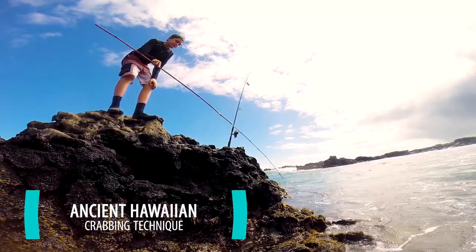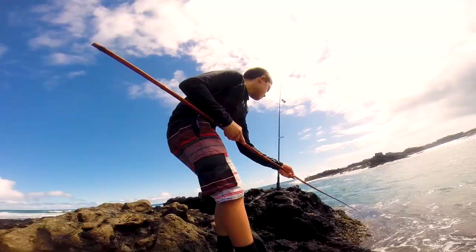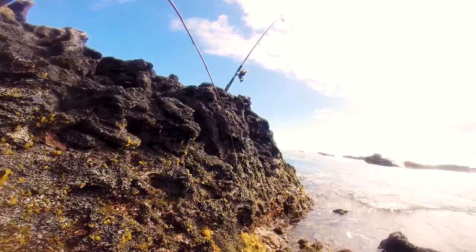This type of crabbing is an ancient Hawaiian technique. It was developed many hundreds and hundreds of years ago.